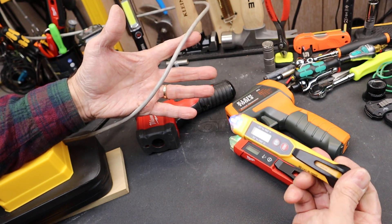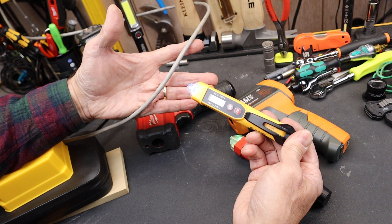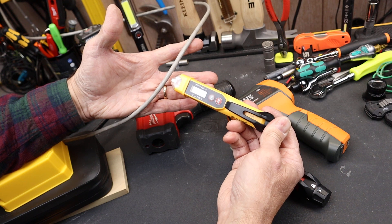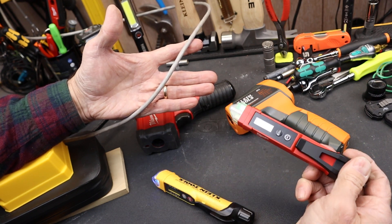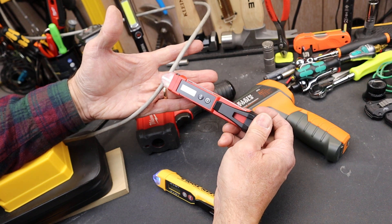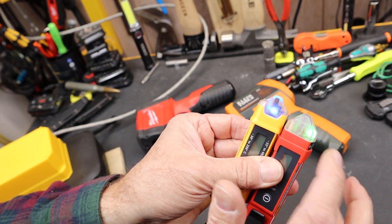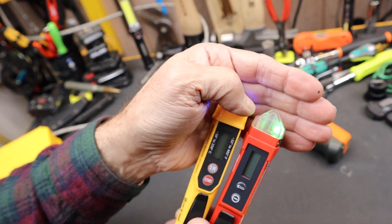Let's look at them individually. Here's the Klein — you can see the detection distance. And the Milwaukee. Milwaukee's not as loud. I do prefer the green indicator light; to me green is more obvious — like 'safe' — versus blue.